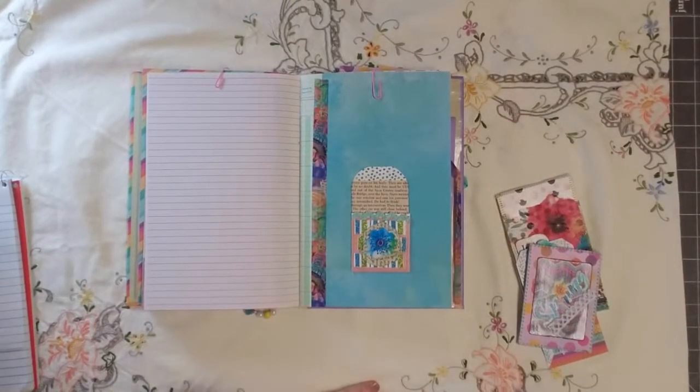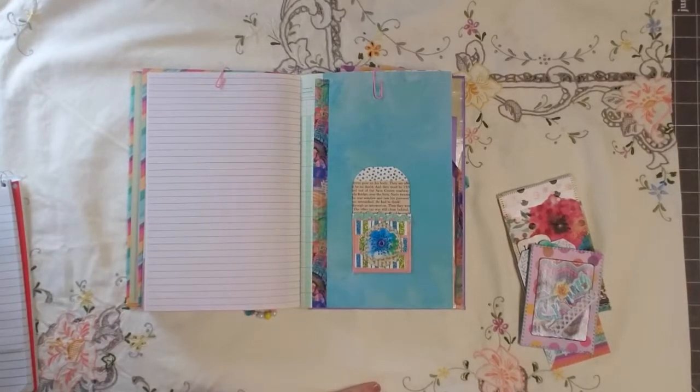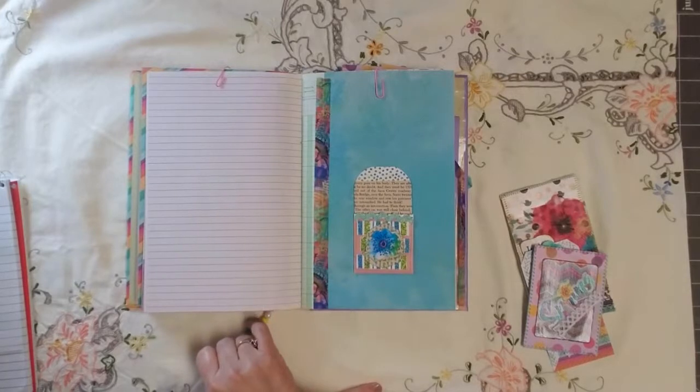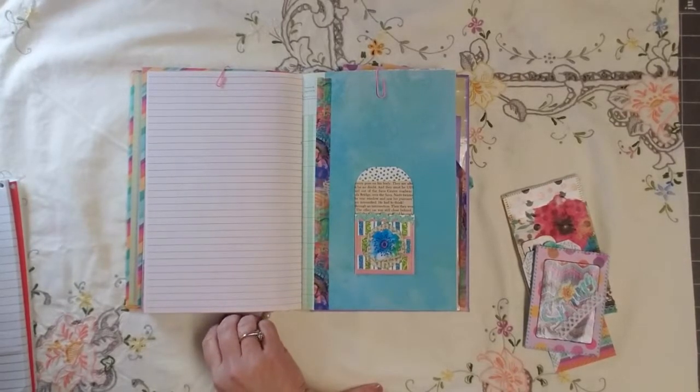Hey guys, it's Marci, and I'm doing a quick drop-by on a dare from Virginia. Virginia, this one's for you.